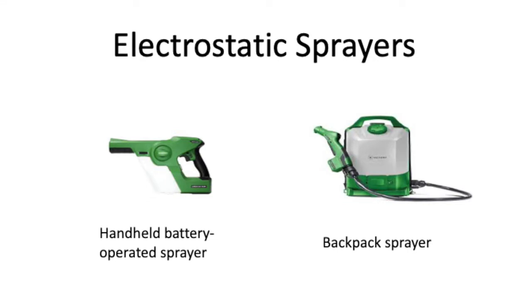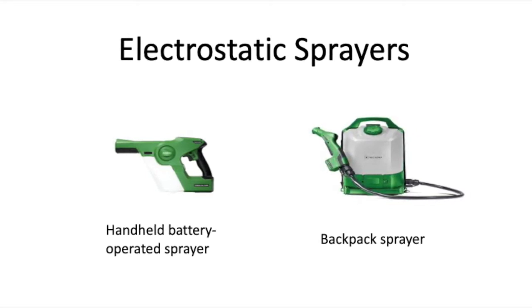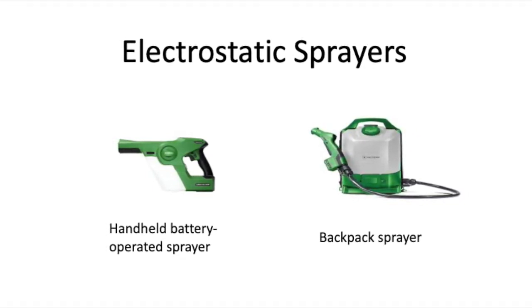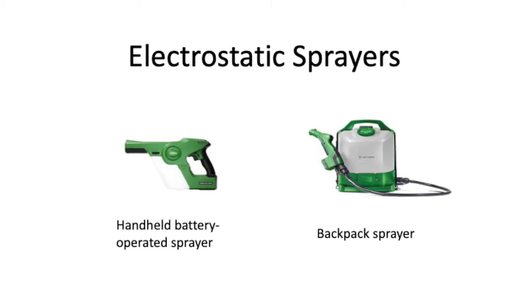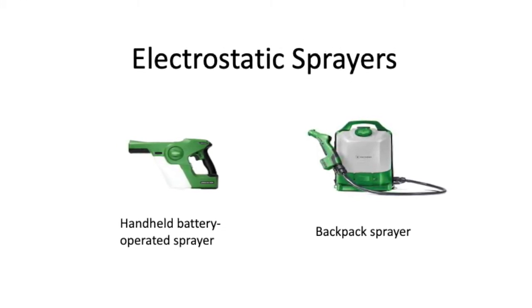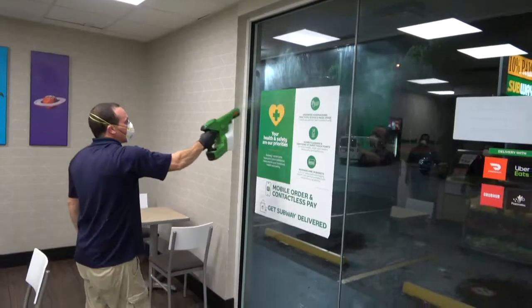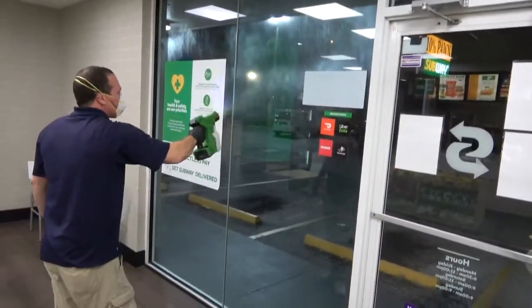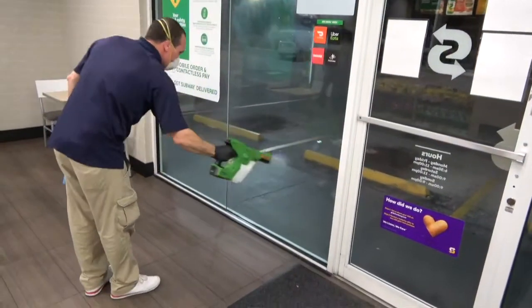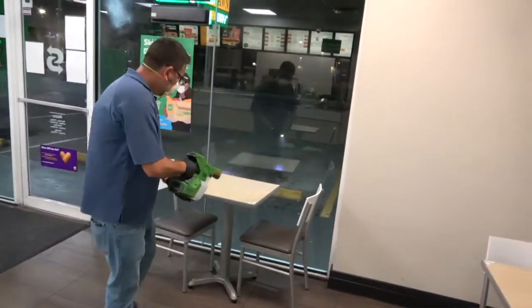Bio-Protect RTU must be applied using an electrostatic sprayer set to a maximum particle size of 40 microns — as fine a mist as possible for the best coverage. Refer to the sprayer's directions if unsure. Bio-Protect RTU should be applied using the same electrostatic sprayer used for Smart-Touch. Apply Bio-Protect to all doors, windows, and vertical surfaces. When spraying vertical surfaces, spray the product high so small particles settle and fall on surfaces below, covering all surfaces efficiently.